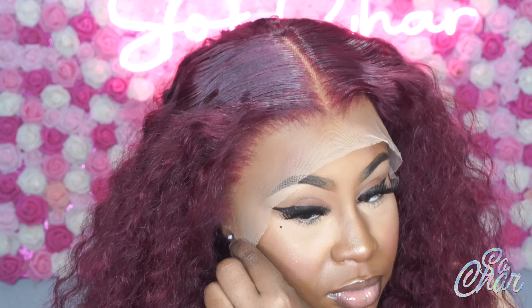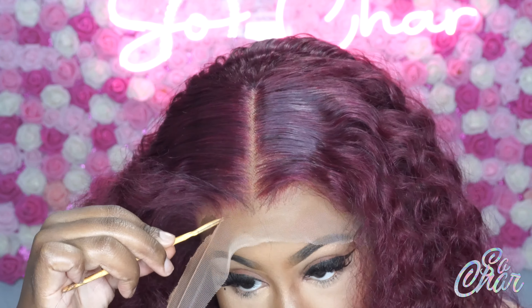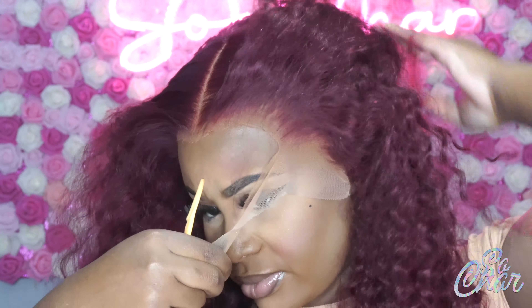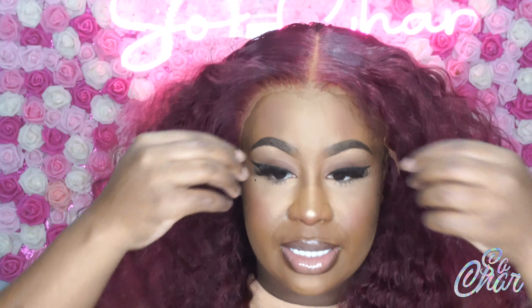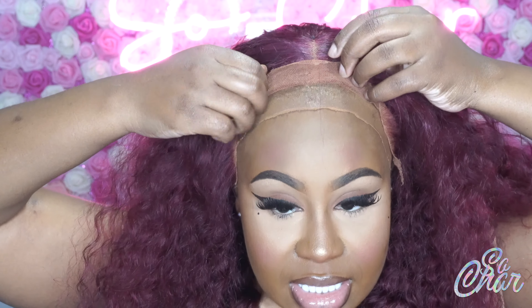Now I'm going to go ahead and just cut off all that extra lace using my razor. This is what it looks like now. I'm going to go ahead and just flip it back, just like this.